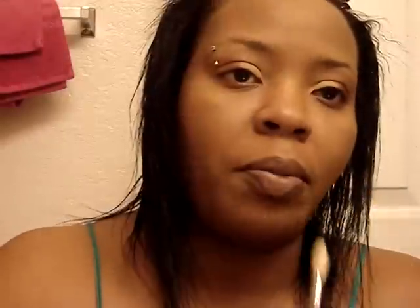So it should look something like that once you are blending them out. Now I'm going to take a blending brush — a 222 — and go in this color right here and apply it to my crease.